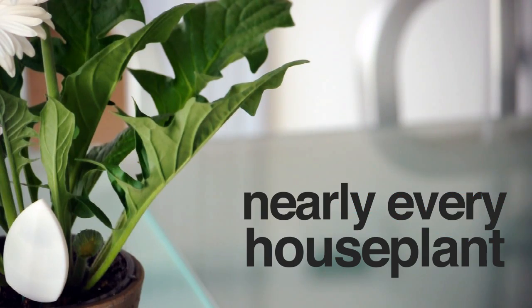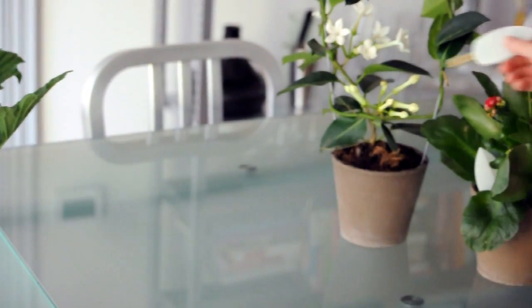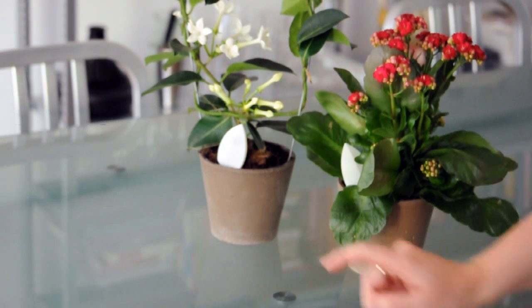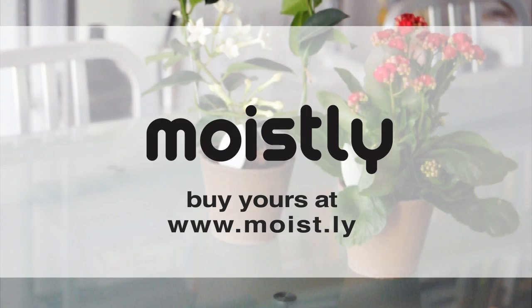You can use Moistly for nearly every houseplant. Now you will never forget to water your plants again. It's that easy. Moistly is a perfect gift for friends and family. Order your Moistly now on moist.ly and save your plants today.